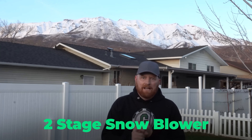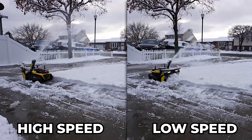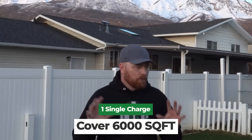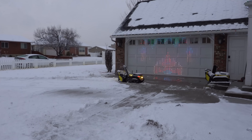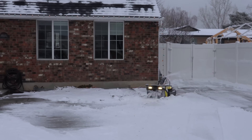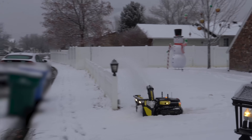Here are a few things I learned about the two-stage snowblower module. The throw distance is adjustable — it has low speed, high speed, and a turbo speed. The biggest thing I learned is that on a single charge, I could cover about 6,000 square feet, which I found pretty impressive. That meant I could snowblow my driveway twice or help a few neighbors on one charge. Not snowblowing my own driveway has been the most incredible experience — I literally just push a button and the machine runs on its own.